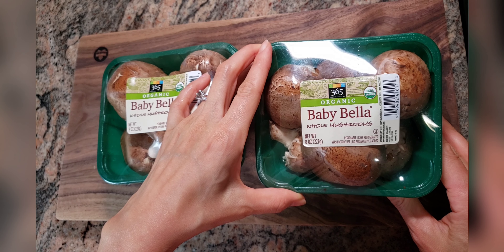Let me show you how to clean the mushrooms. Remove the mushroom stem first. Use a damp paper towel or damp kitchen towel to clean. You can use any freezer-safe container.